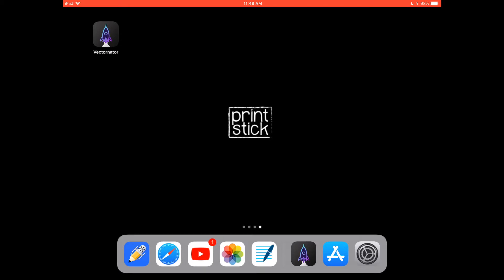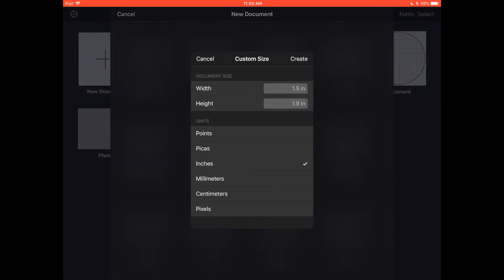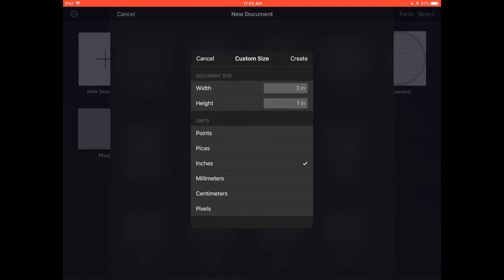We're going to be using the same app called Vectornator. Click on your app and select new document, custom size. The size here — if you remember from our last video — just means we're creating an artboard to work on, so it doesn't mean the sticker is going to be this size. Since we want to make a washi strip, we should select a size that represents a long rectangle. I will pick three inches by one inch — make sure inches is selected — and click done and create.